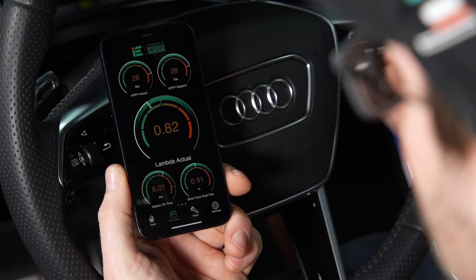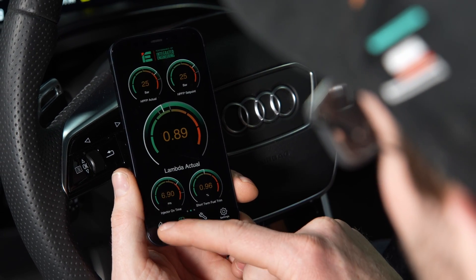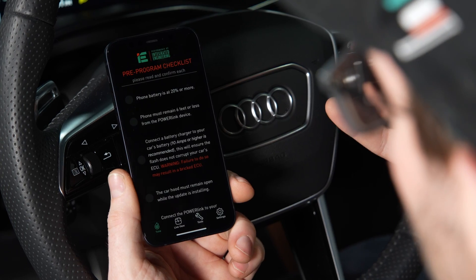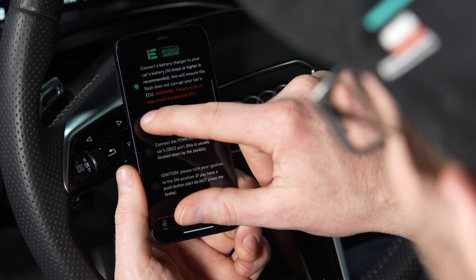Make sure the car is on ignition mode only, your IE Powerlink is plugged in, and launch your IE Powerlink app. Just like the first time you tuned your car, go to the tune page and make sure you follow all the safety checks before moving on.